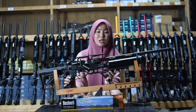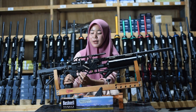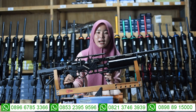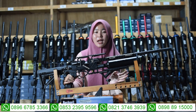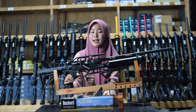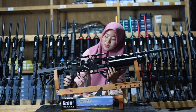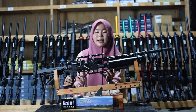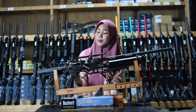Di sini juga ada bagian trigger-nya dan juga ada bagian pengaman picu atau safety sebagai pengaman senapan angin ini agar tidak dipakai sembarang orang. Kalau kalian sudah tidak gunakan senapan angin ini, amankan saja dengan menceklik bagian safety-nya. Di bagian sebelah sini juga ada bagian hand grip atau bagian pegangannya, sudah menggunakan hand grip yang ori.